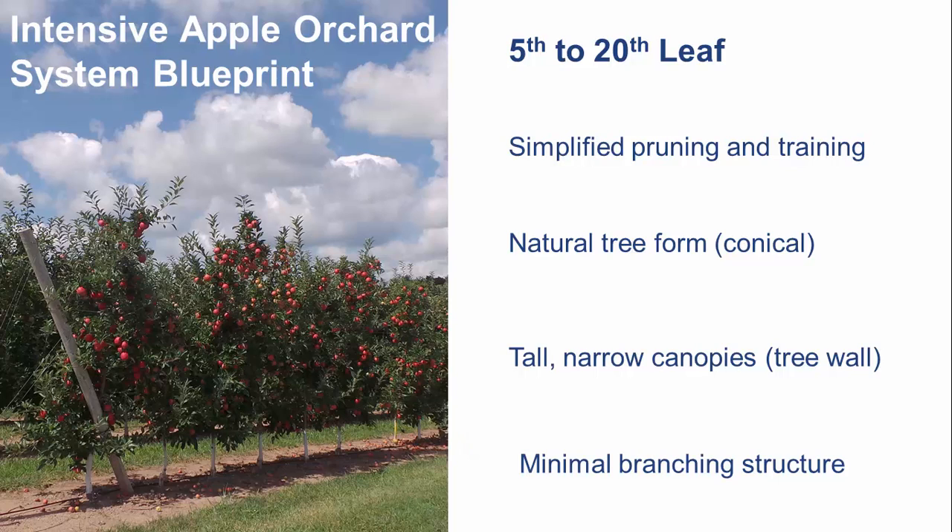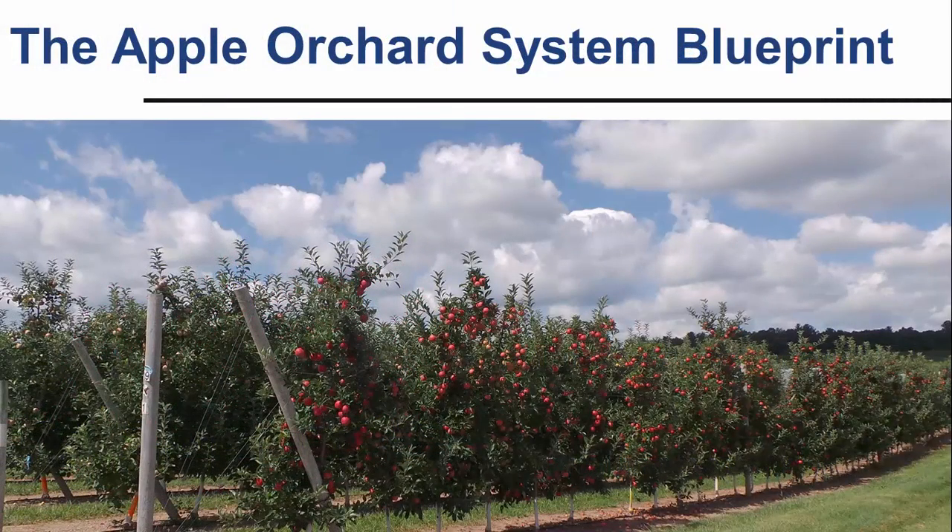In subsequent seasons, continue limb renewal and thin out secondary branches on remaining limbs to create a single axis. Continue to train trees to a cone shape with a tree height limited to 90% of cross-row spacing — for example, 10 feet for a cross-row spacing of 11 feet. Planting intensive orchard systems and adopting practices such as minimal pruning and simplified training are fundamental components of a successful blueprint for an orchard with the highest market quality and production efficiency.